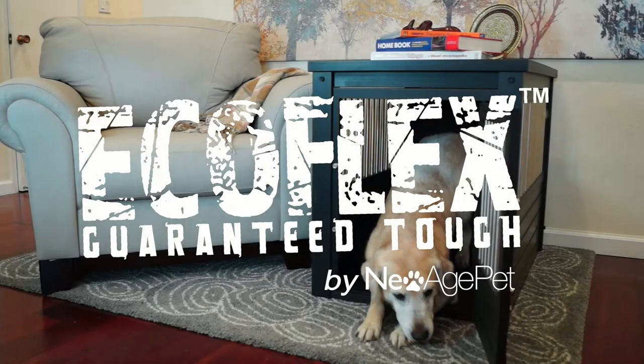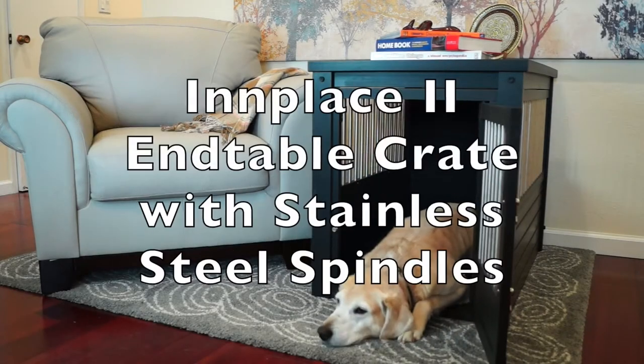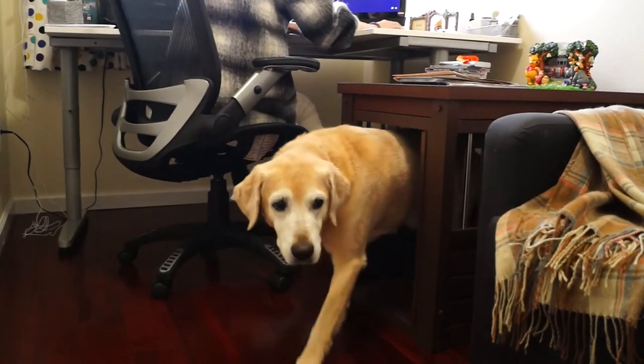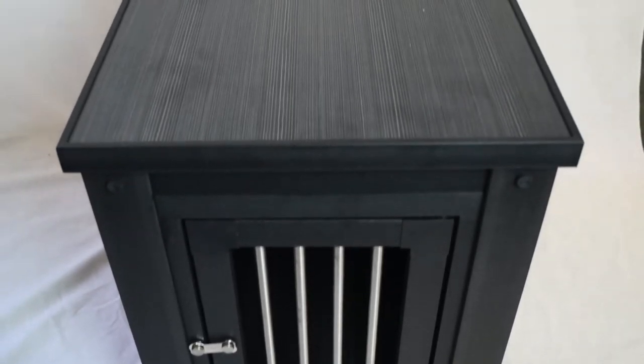New Age Pet is proud to feature the Ecoflex in-place end table crate with stainless steel spindles, designed for a uniform look throughout your home. Our crates are crafted with the highest quality materials, including brushed stainless steel spindles and reclaimed wooden plastic.